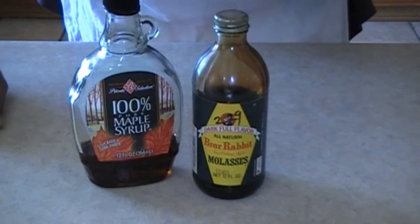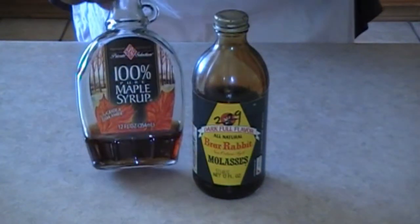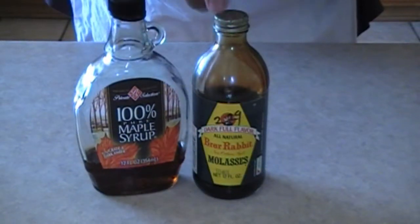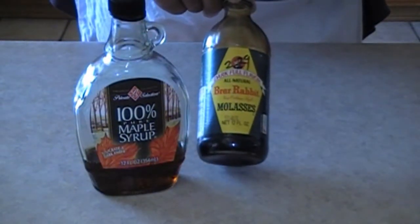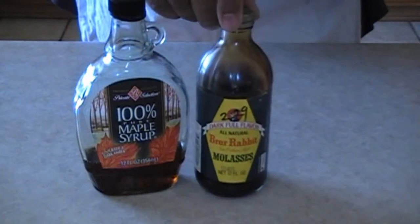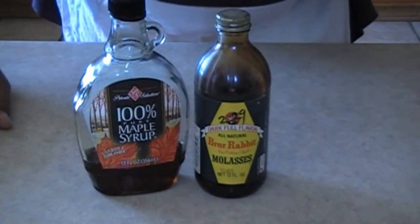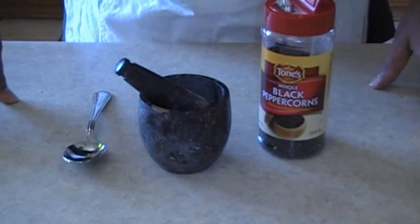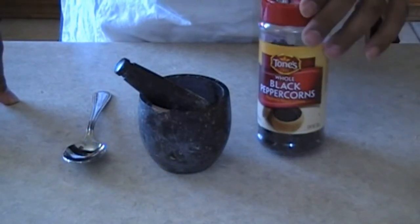For the smoked bacon, we're going to be adding in a little 100% pure maple syrup and just a little bit of pure all-natural molasses. We're going to do that on the smoked bacon and smoke it outside in the smoker. We're also going to need 4 tablespoons of whole peppercorns.